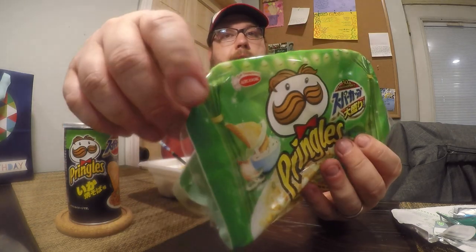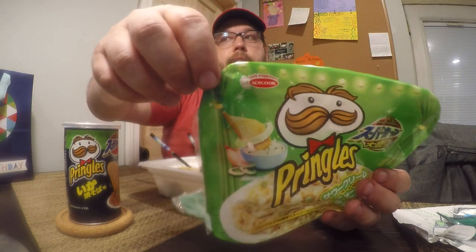The first one is Pringles — Pringles is in Japan and in the United States. The other one is a brand called Ace Cook. You may have heard of them if you eat a lot of noodles. They're a brand like Maruchan or Samyang from Korea — they make ramen noodles and also yakisoba noodles. This is actually a bowl of yakisoba that I purchased from them online.